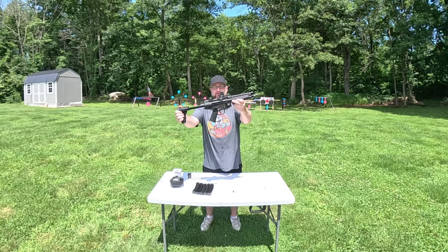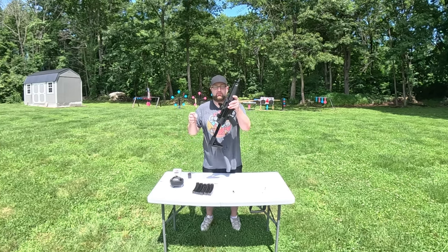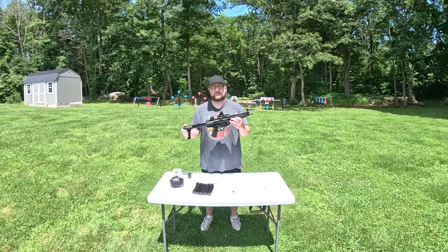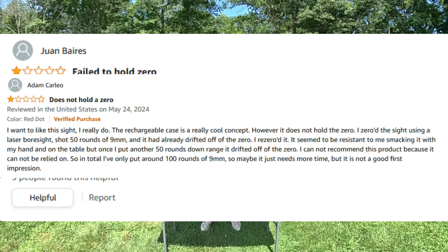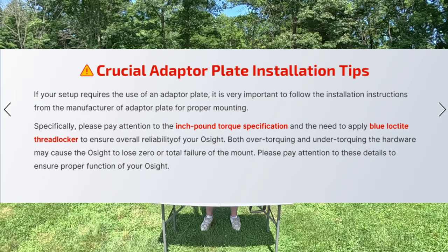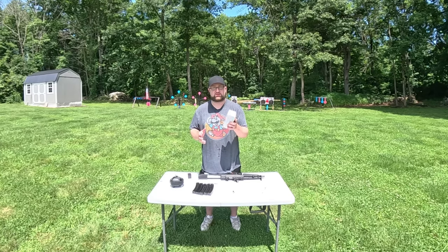Today I'm breaking up my HK SP5. The main focus is going to be this Olight green dot sight — I was contacted by Olight to try out the optics. A lot of Amazon reviews complain that the sight does not hold zero. When I checked the description, it says you're supposed to torque this down to 17 inch-pounds, so I'm curious to see if it holds zero.